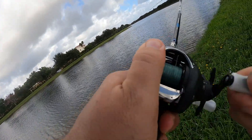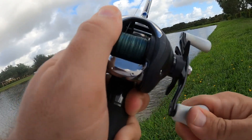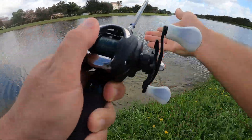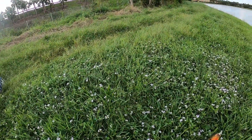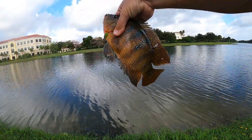There we go again. He's got some pull on this one. Oh, look at that — it's a cichlid! No wonder. God, I love the way these things fight. Look at that — a little Mayan cichlid. He inhaled that sucker. Nice Mayan cichlid.